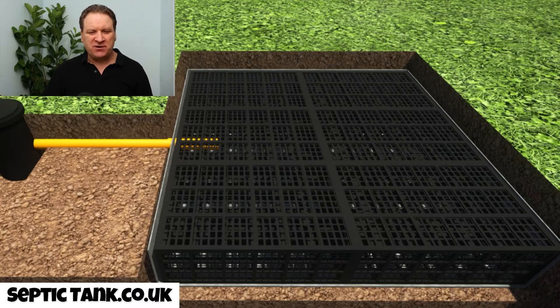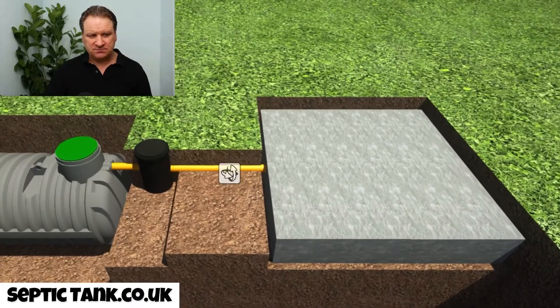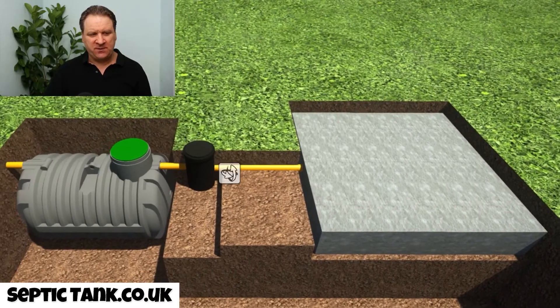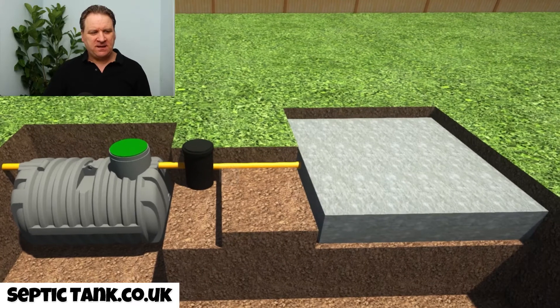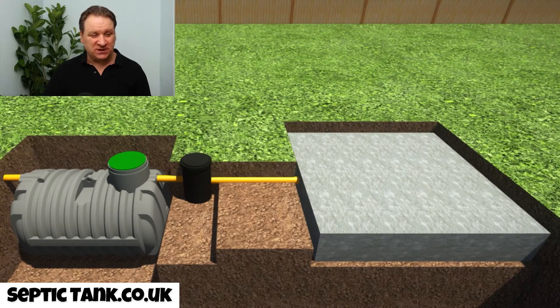Once you've put your crates in, the next thing you do is just cover everything over with membrane. Now the membrane comes free with the drainage field crates. If I just zoom out now, I'll show you what it looks like from above. There you go — now you've got a complete and utter septic tank soak away system.